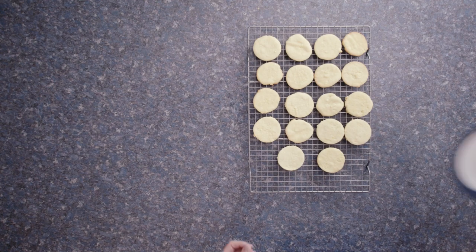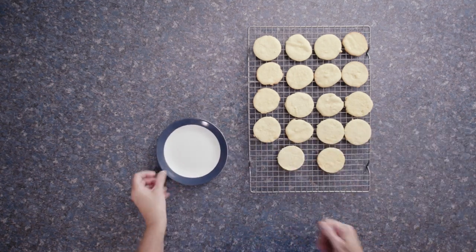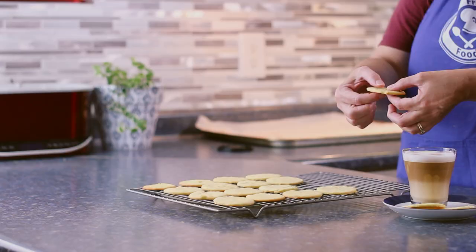Okay, the cookies are baked and cooled. My café au lait is nice and hot. Time to dig in.